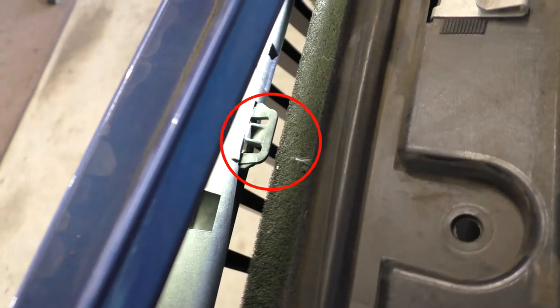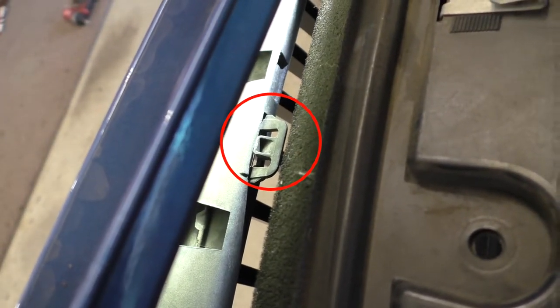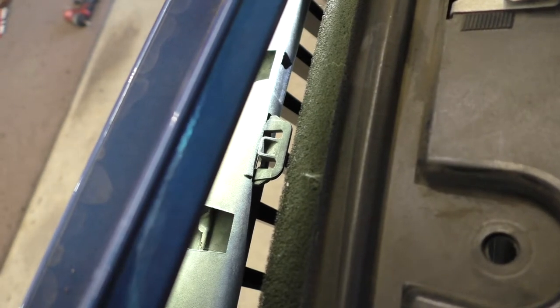Here's a good look behind the bumper at one of the clips of the kidney grills. You can see we're just looking to press down on that center part and then push the clip out from the front. Not too bad to reach to.